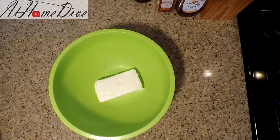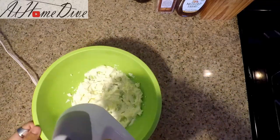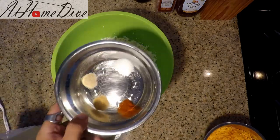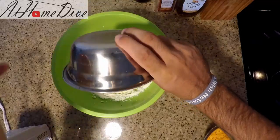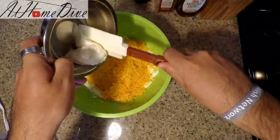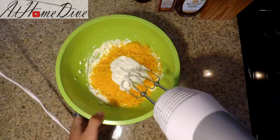Meanwhile we're going to make the base for the pimento cheese. We're going to take the softened cream cheese and beat it until smooth with an electric mixer. Next, we're going to add in all the rest of the ingredients — all the spices and salt, as well as the shredded cheese and the mayonnaise. And now we're going to mix again.